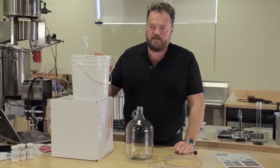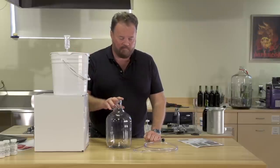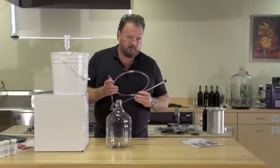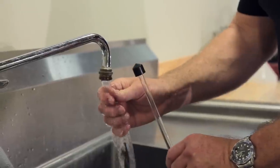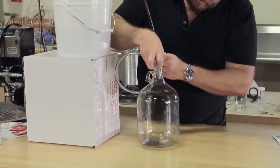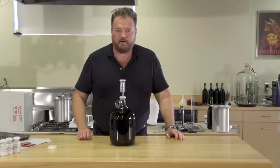We've stirred this once every day for the last seven days. And now, after checking the gravity, we see that it's below 1.030 — that's perfect. It's time to transfer it from the primary fermenter into our one gallon glass jug. We'll do that with our siphon rod and hose. Simply use the tap to fill the entire hose and siphon rod with water, cover the soft end with your thumb, plunge it into the fermenter, and then drain it into the glass jug. Once we've finished racking and the gallon jug is full, we'll attach our airlock and put it in our fermenting area for four weeks.